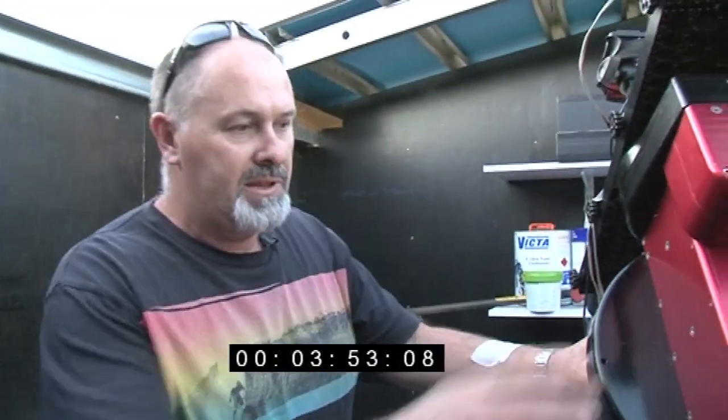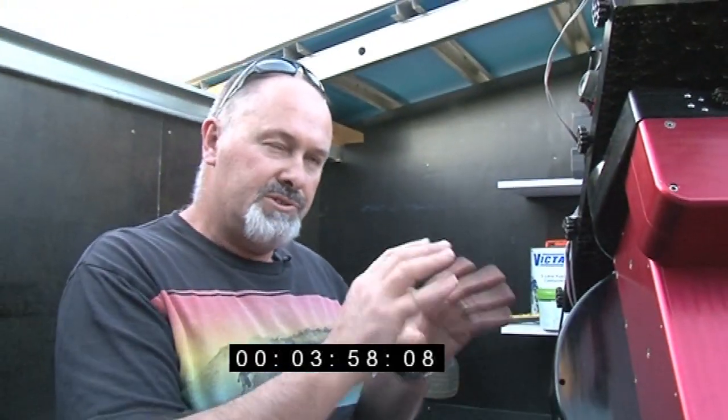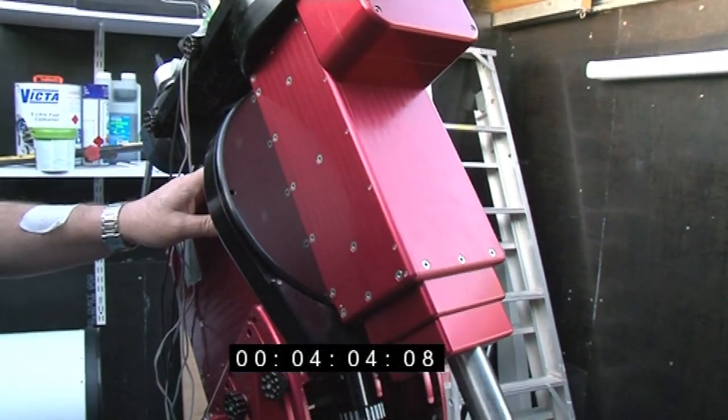So this is permanent. This mount here is called a PME. It's made by Software Bisque. It's one of the largest mounts available for an amateur. It can carry quite a lot of weight — about 65 kilos.